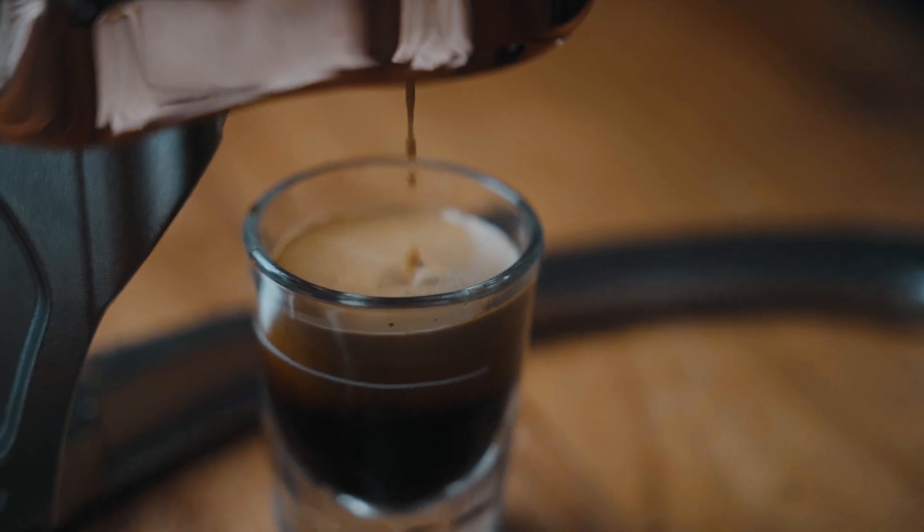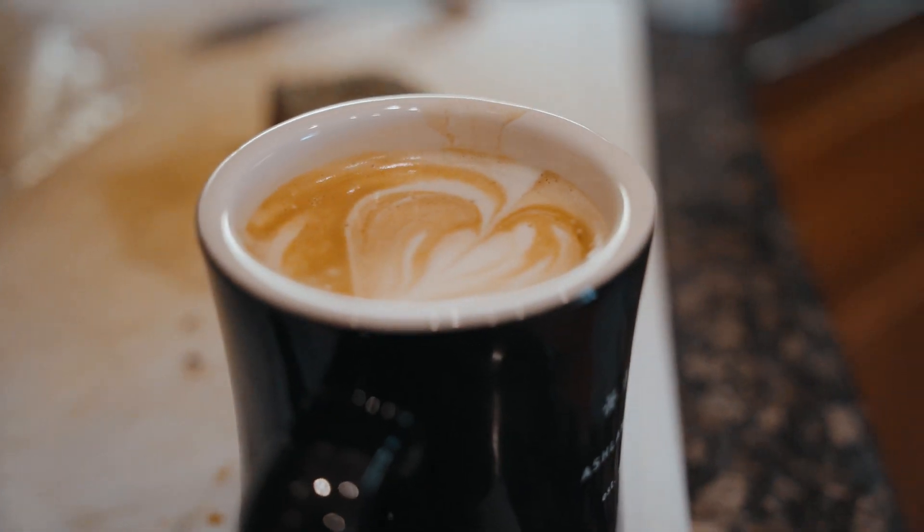My favorite type of coffee would be a small latte or a ristretto shot. I really think that's a good way to drink coffee.